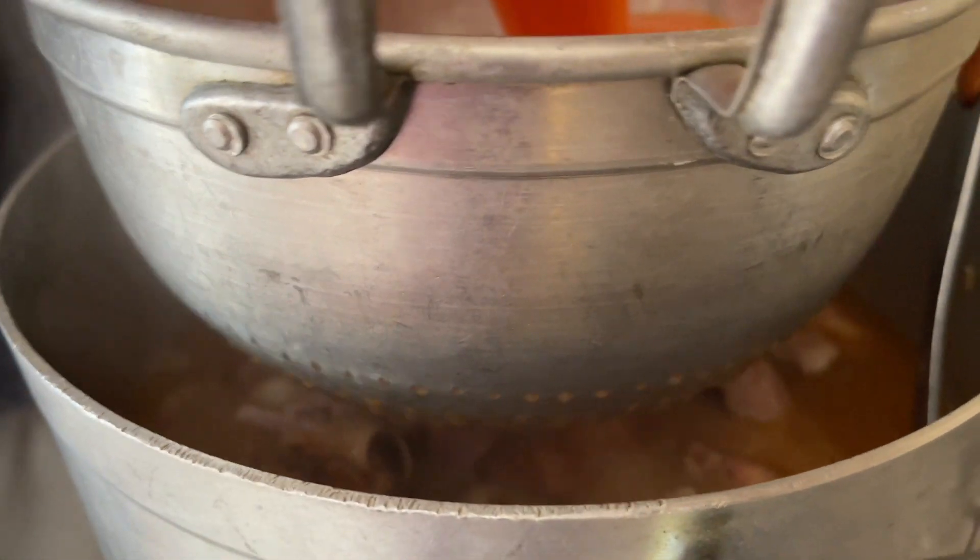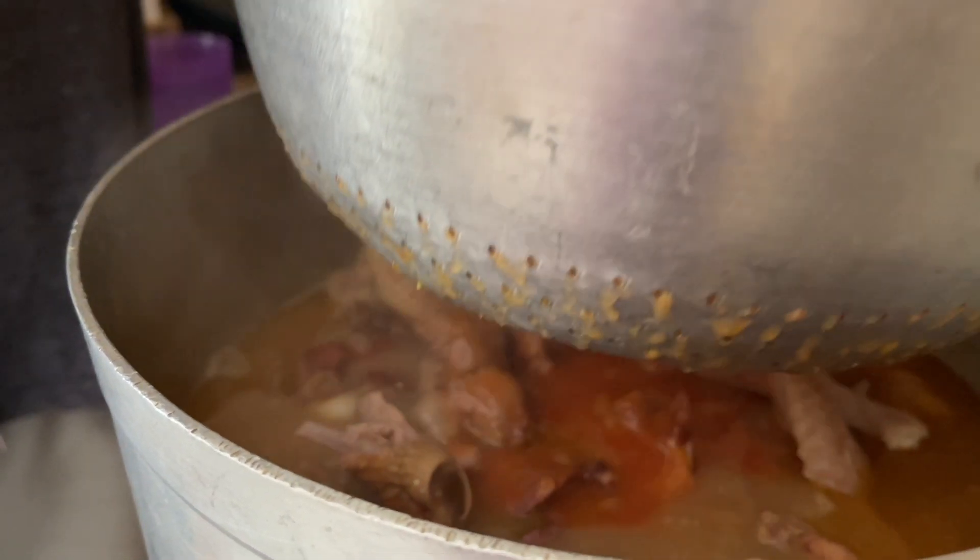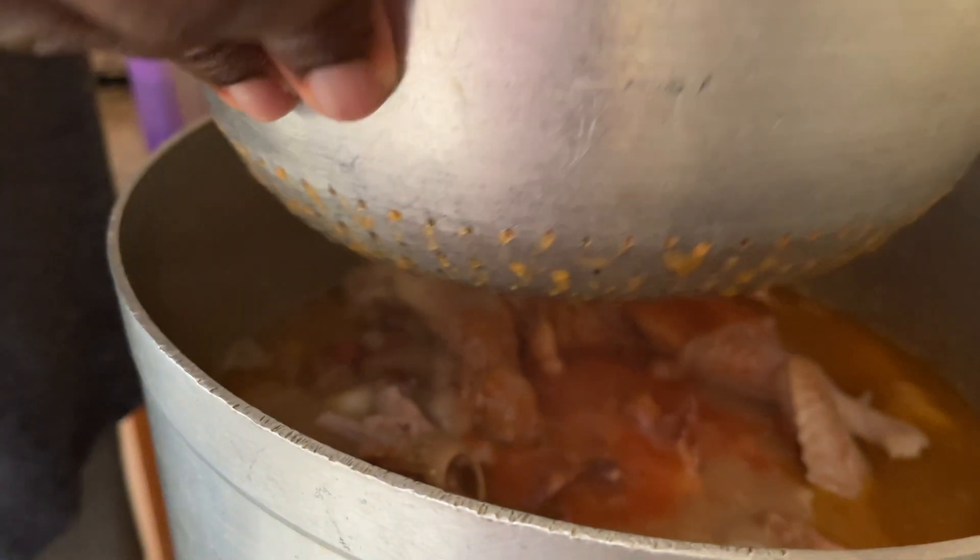Now we are going to strain the blend — the tomato and carrot blend — so that there is no chaff in it. Alternatively, you could pour everything in, but then the soup is going to be a bit thicker.